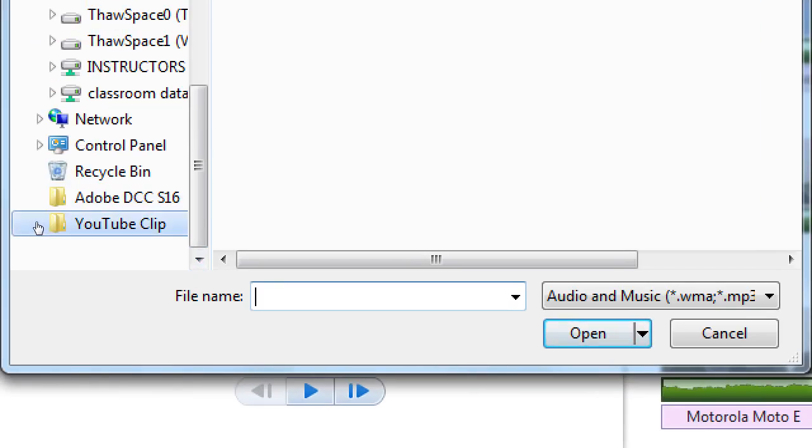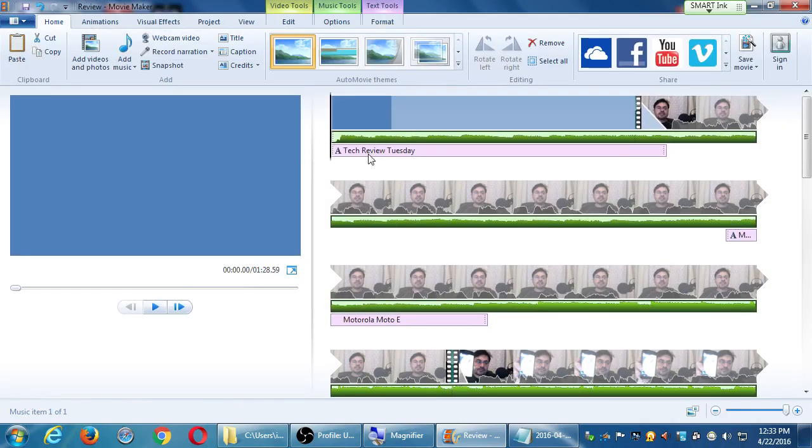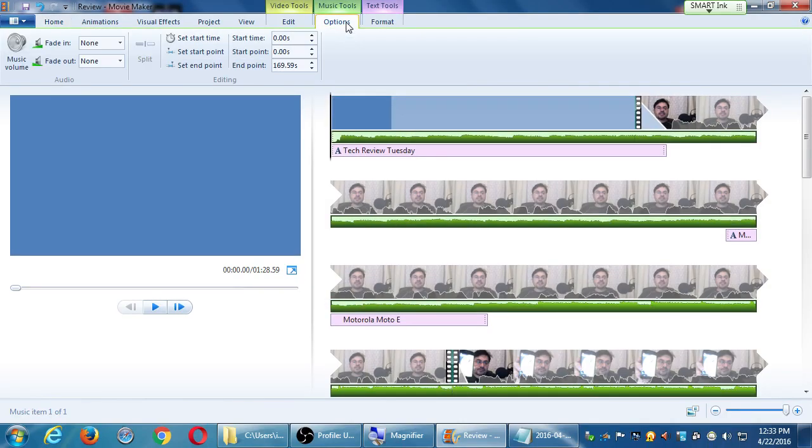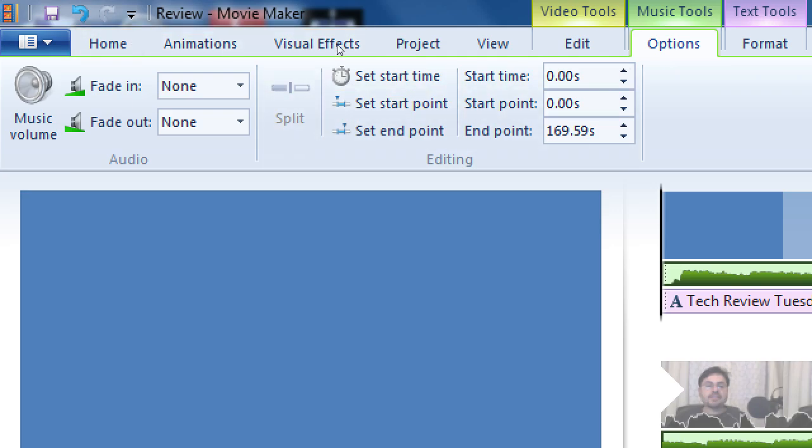When you click Add Music, it opens your iTunes folder — you then have to navigate to find your YouTube clip folder, which is probably on your desktop. So under Music Tools, I've got the audio track selected. I can edit the whole volume of the music. We've also got fade in and fade out — wouldn't it be nice for the audio to fade out as the video ends? Right now it doesn't, it just suddenly ends.